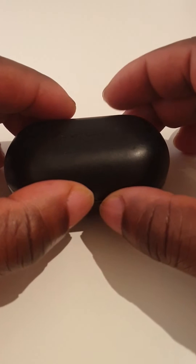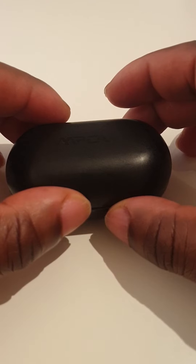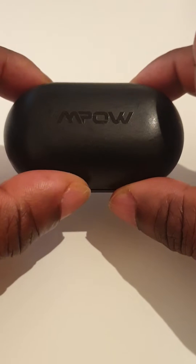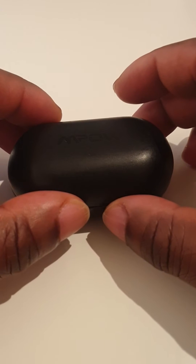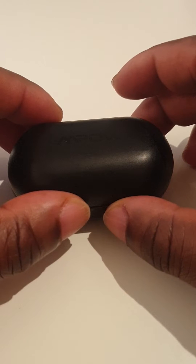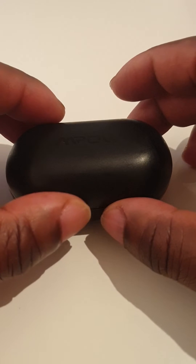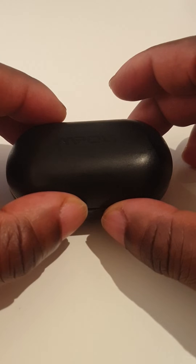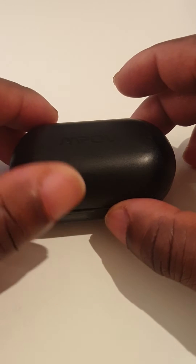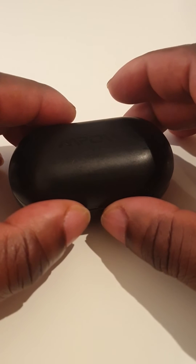I had this same problem with the MPOW M12 earbuds — they wouldn't pair together and kept playing on just one side in each earbud. Thanks to Lydia on Amazon, this is the only solution that worked for me. I tried everything else I found online; nothing worked after trying over and over for a week.